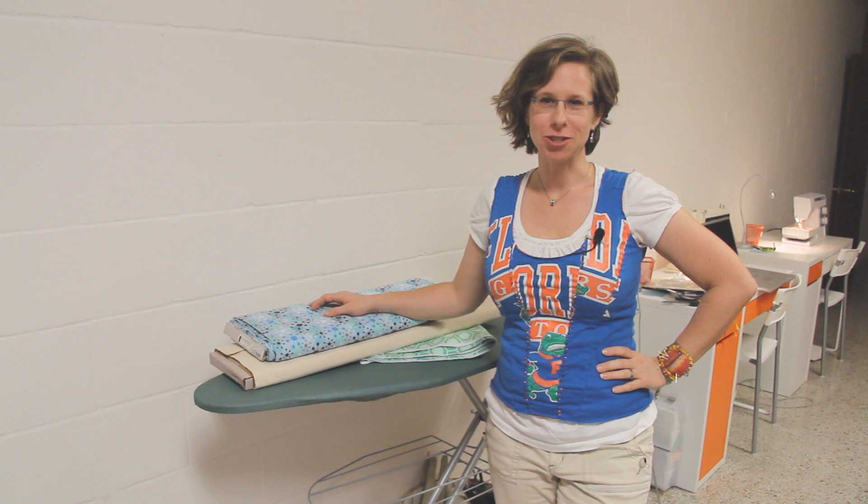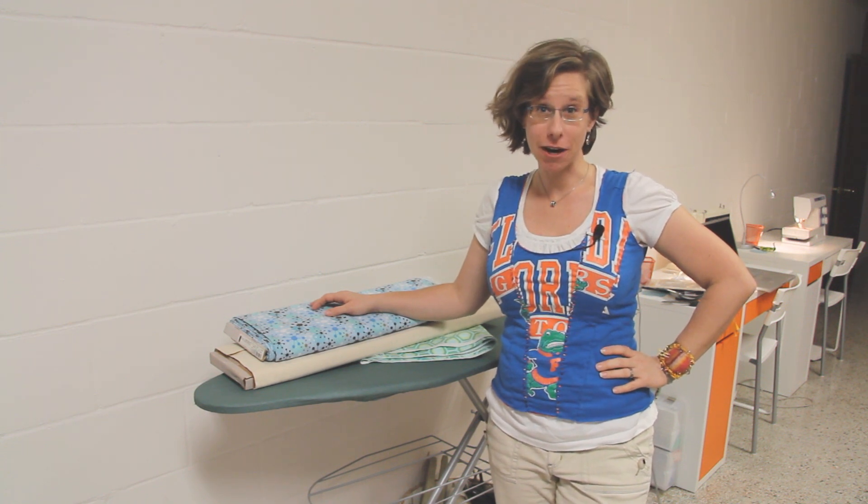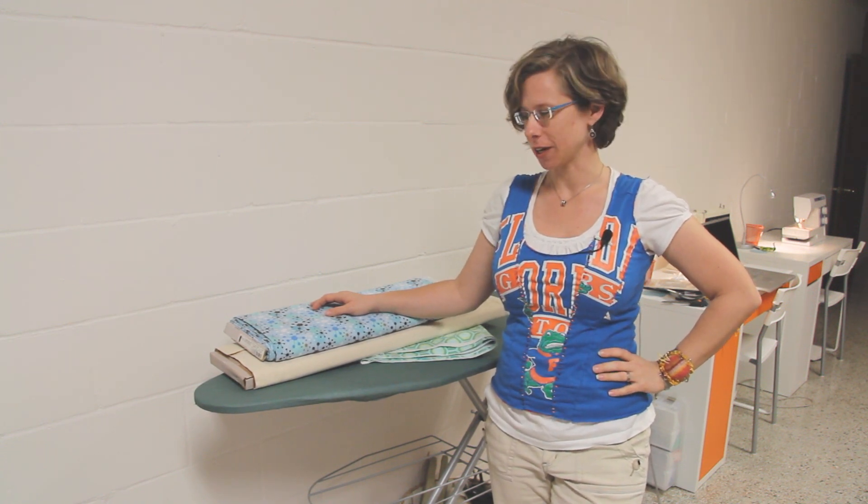Hey, this is Kim Cruz from Sew Make Do. Today we're going to talk a little about how to prepare your fabric before you get started sewing.